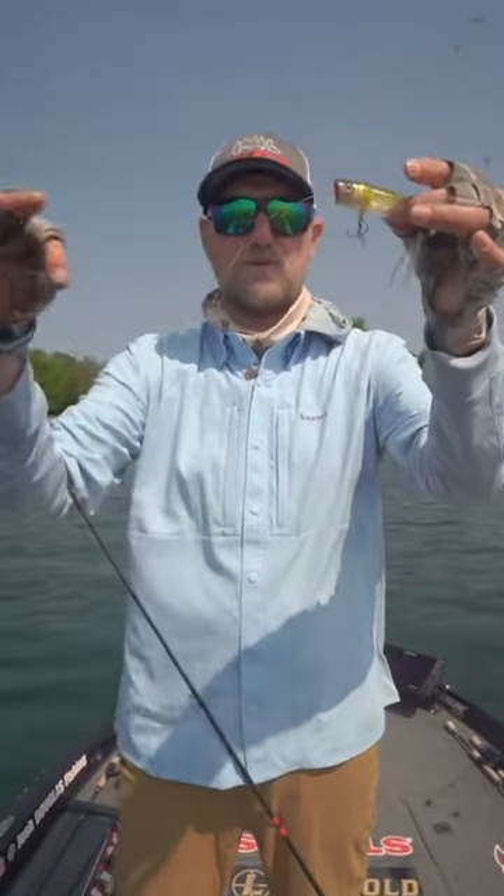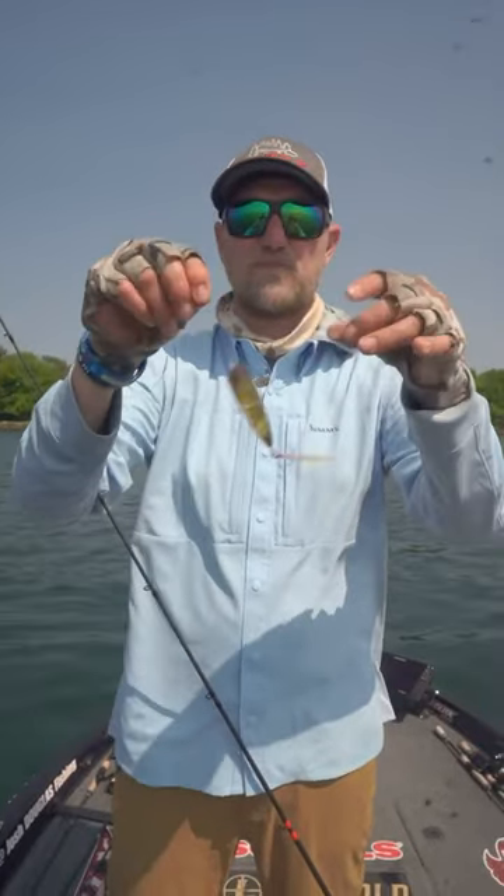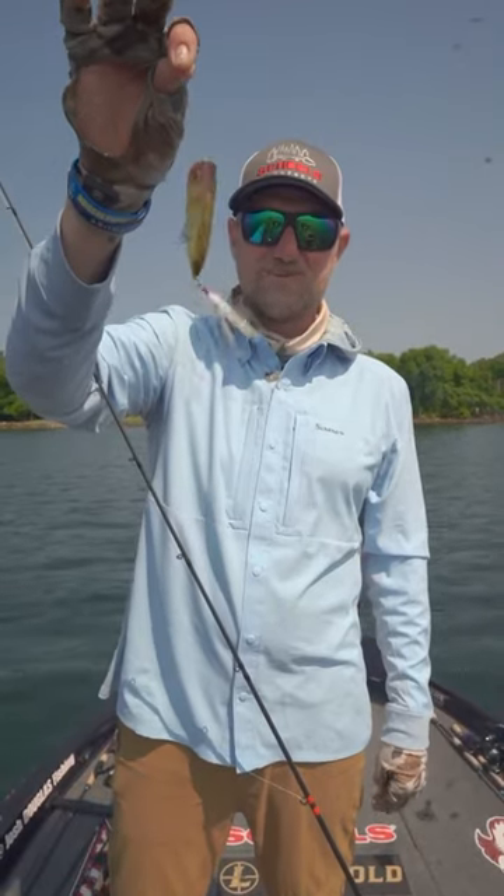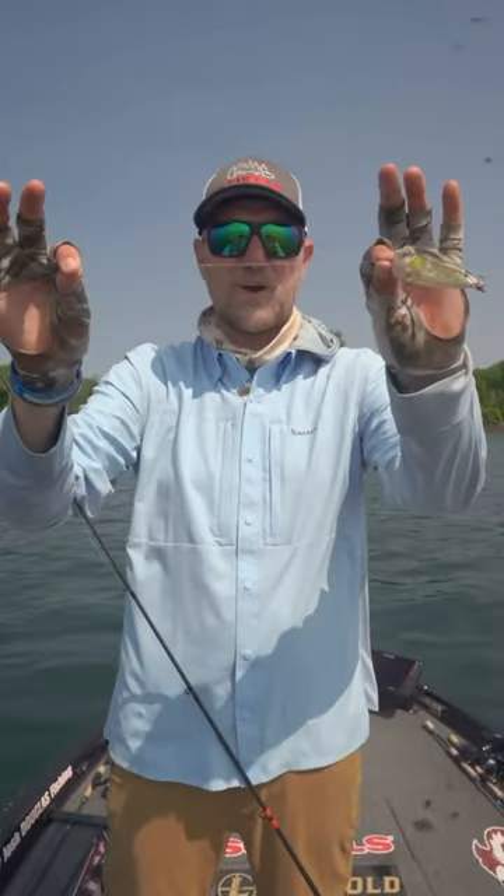My braid will bend like that, but the fluorocarbon stays nice and straight. It doesn't get all up in the trebles and mess it up. So next time you're out there this time of year, throw the Shimano World Pop and put a little fluorocarbon leader on there.